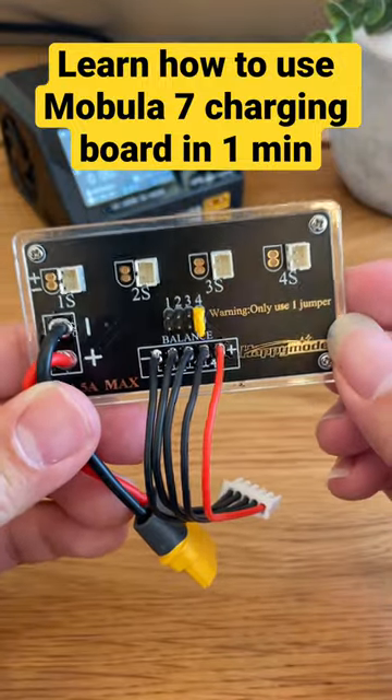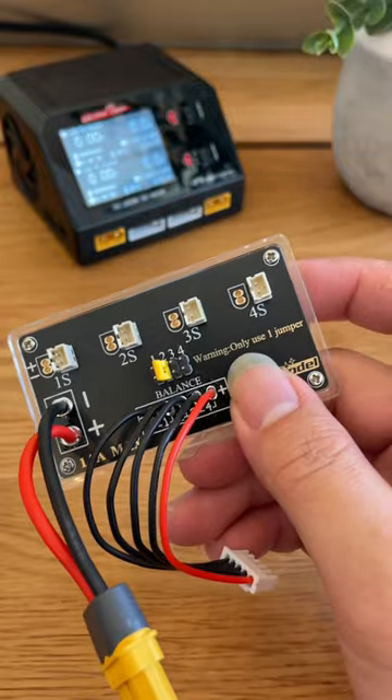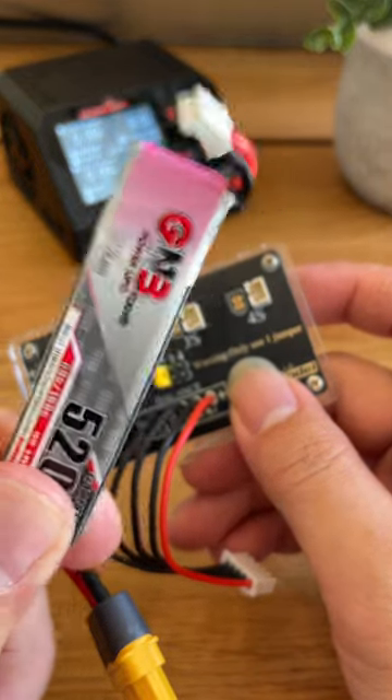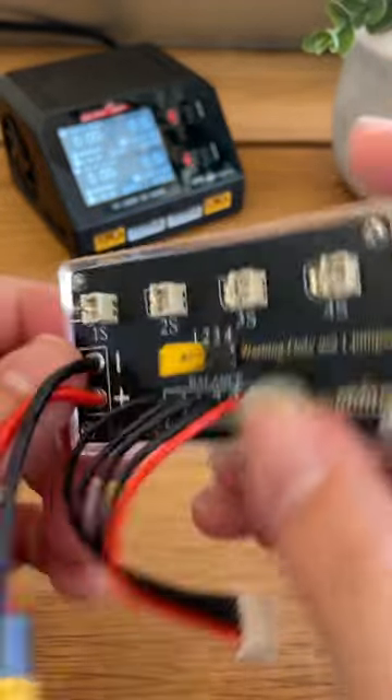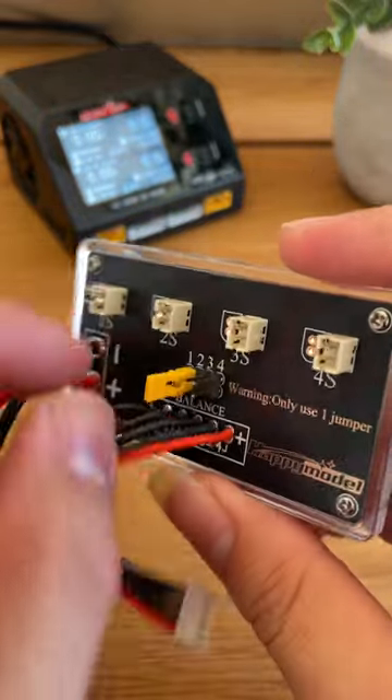How to use the HappyModel series charging board that came with the Mobula 7. With this charging board, we're able to charge up to four LiHV 2.01S batteries at the same time. To tell the board how many batteries we're charging, you just have to physically move this yellow jumper.